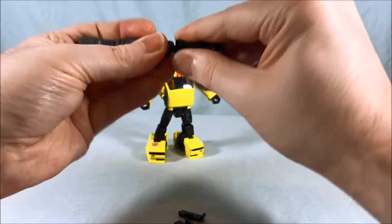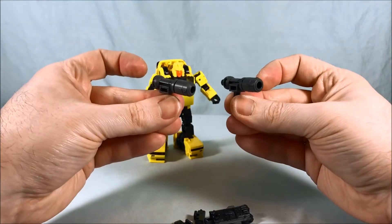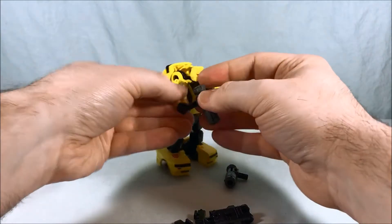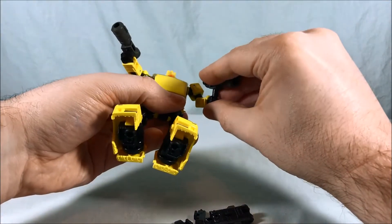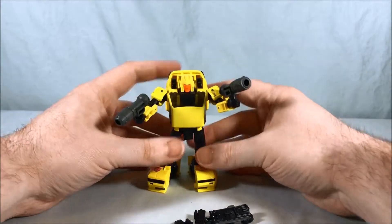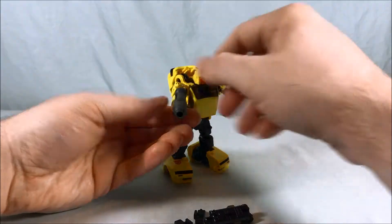You can actually take all these pieces off, and if you want him to use two smaller guns you can do that — he can just hold these as kind of pistols, which I think is a pretty cool look. So he does have that two smaller pistol option, which I think is pretty cool.